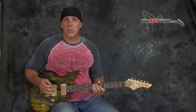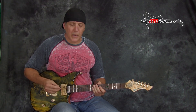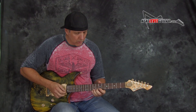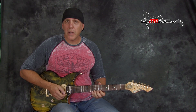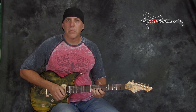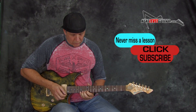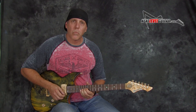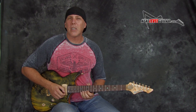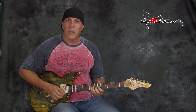Another cool melodic device is to do multiple bends on that same note. Over the B chord, bend up and release, but bend it to pitch each time. You do that on each chord. Also, when you have the note bent up, a slow release gives it that crying sound — that's a really nice melodic little trick.